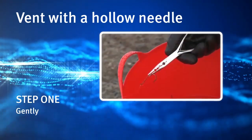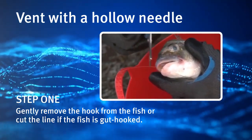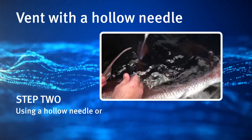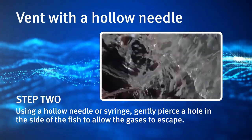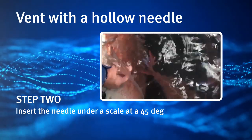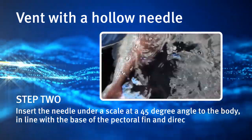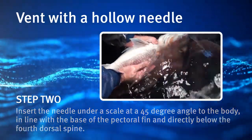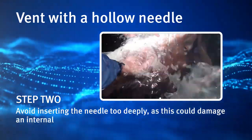Step 1: Gently remove the hook from the fish, or cut the line if the fish is gut hooked. Step 2: Using a hollow needle or syringe, gently pierce a hole in the side of the fish to allow the gases to escape. Insert the needle under a scale at a 45 degree angle to the body, in line with the base of the pectoral fin and directly below the fourth dorsal spine.